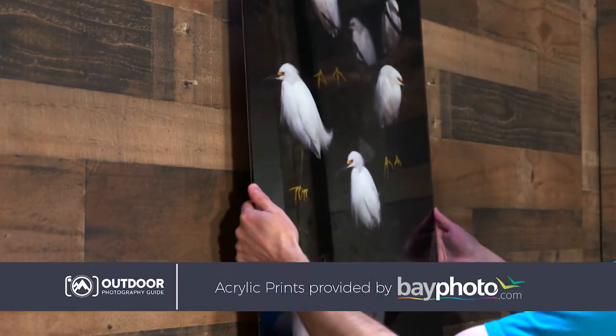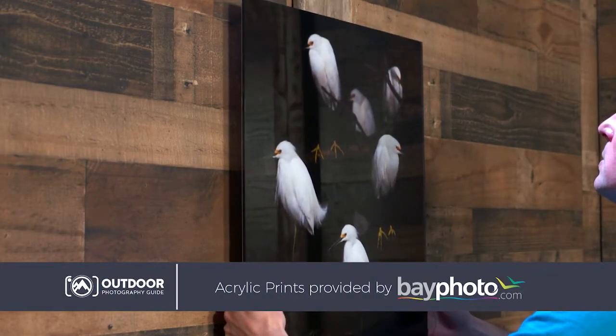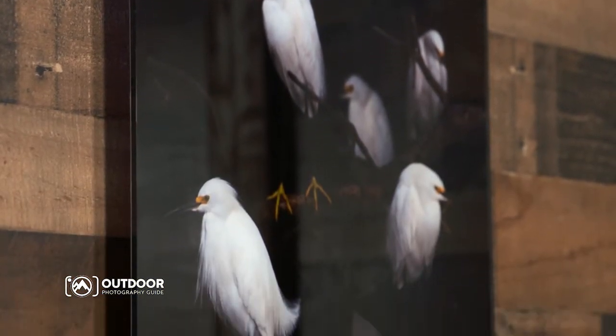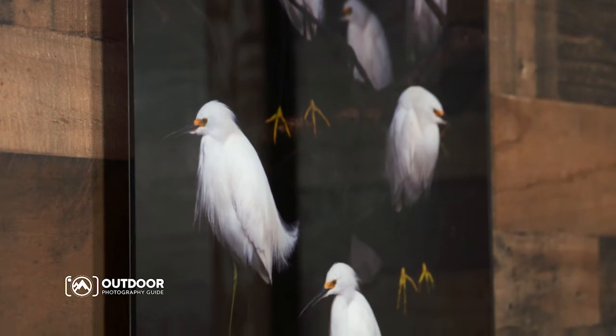Bayphoto offers its acrylic prints in a variety of sizes and surfaces, making them perfect for gallery shows, commercial installations, office walls, or your own home display.